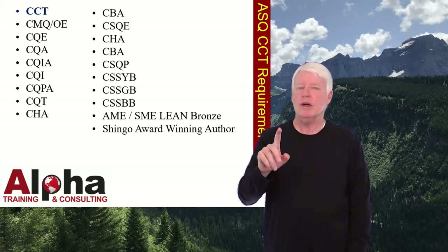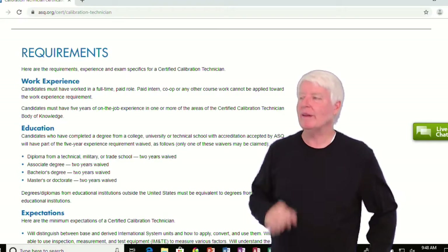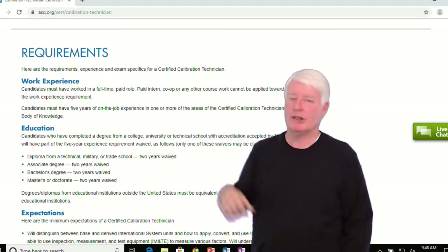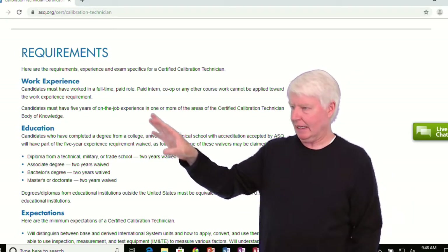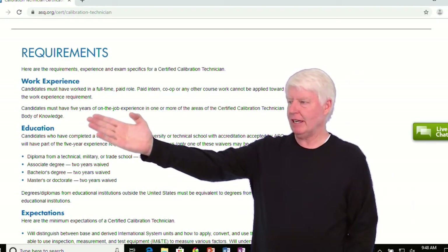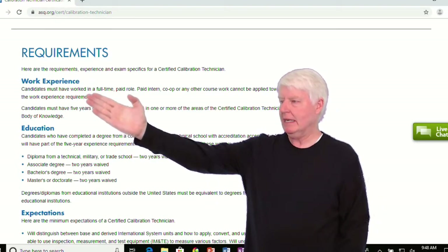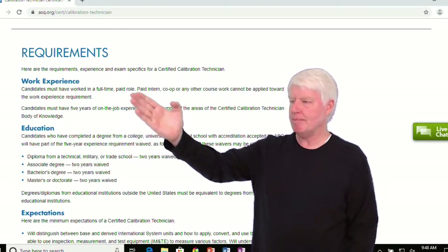Let's go to the ASQ website and determine what those requirements are. Here we are at the ASQ website — Requirements for CCT — and the main thing you need to remember is you must have five years of on-the-job experience. That must be work in a full-time paid role.